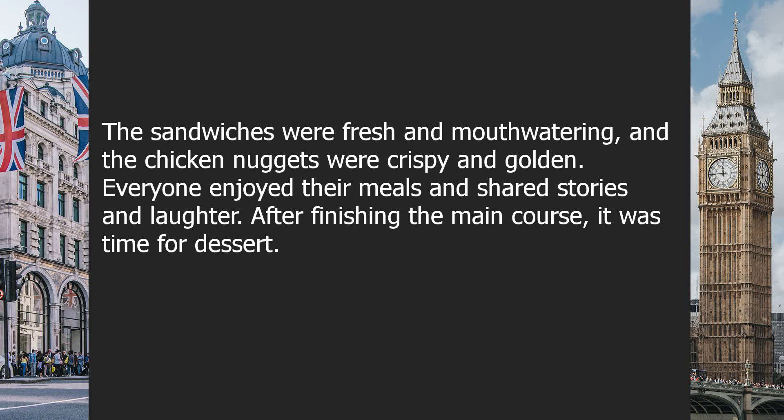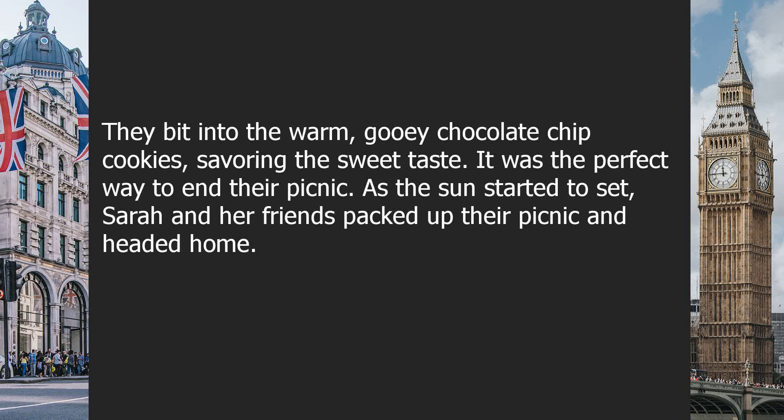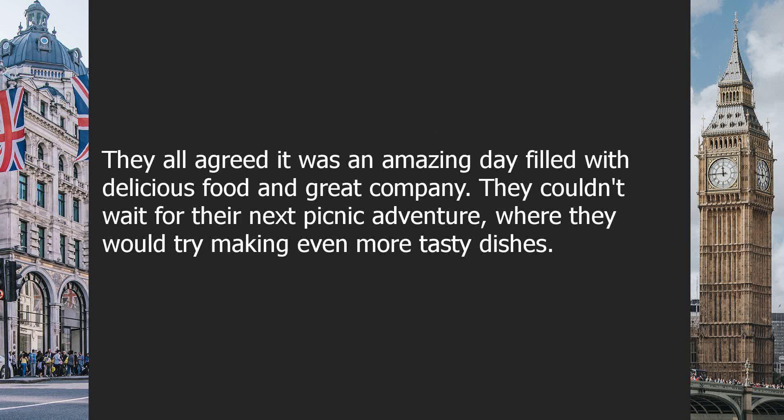After finishing the main course, it was time for dessert. They bit into the warm, gooey chocolate chip cookies, savoring the sweet taste. It was the perfect way to end their picnic. As the sun started to set, Sarah and her friends packed up their picnic and headed home. They all agreed it was an amazing day filled with delicious food and great company. They couldn't wait for their next picnic adventure, where they would try making even more tasty dishes.